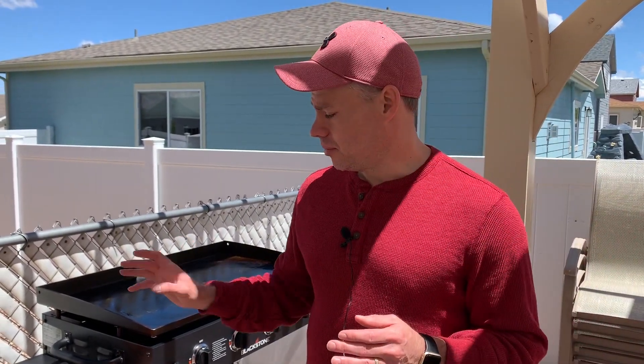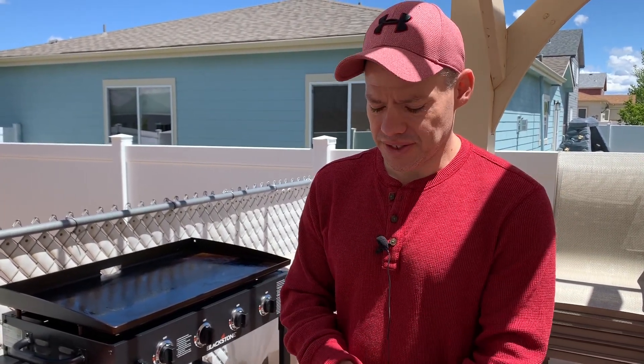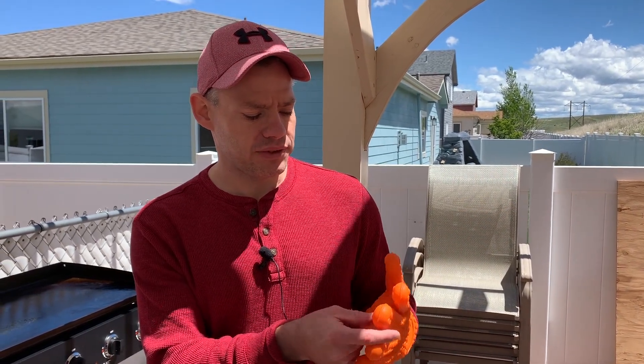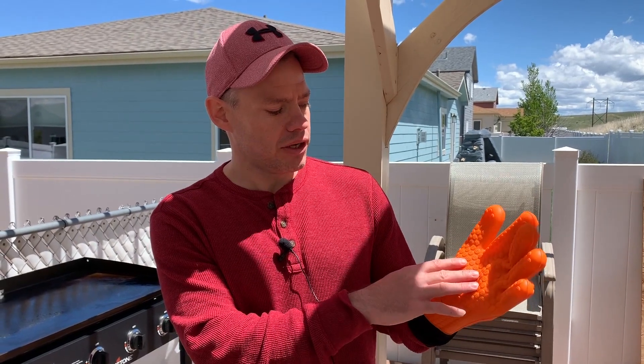I've gone through probably three pairs. Blackstone came out with these and I love them because they're safe up to 500 degrees. Some of the griddle gloves I had were almost like mittens, so it's really hard to cook with them and use the spatulas. These ones are a normal glove shape. Plus they're not too thick — I've noticed other gloves out there are so thick you can't hardly feel what you're grabbing, just like wearing big mittens in winter.